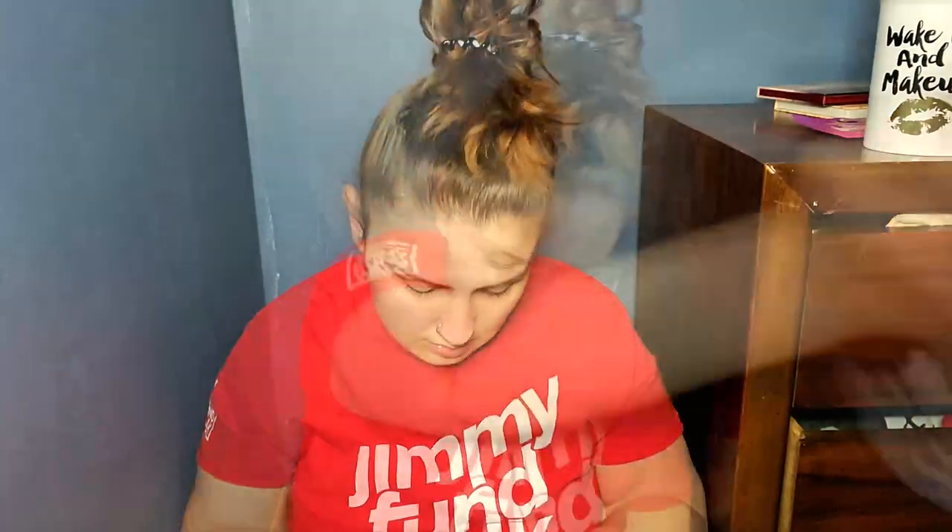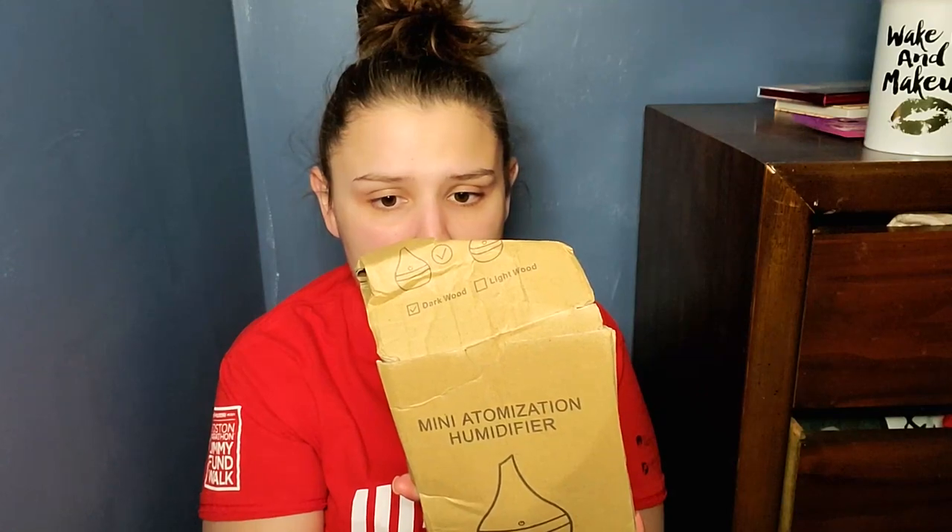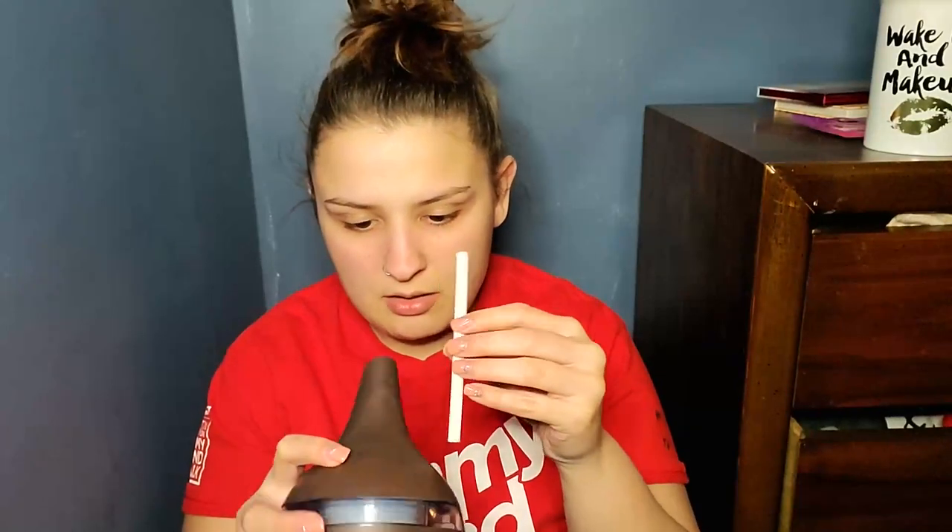Next thing — whatever this is. So this was a diffuser that I bought, a mini atomization humidifier. It said diffuser, and this is how it came. So it came with this and a charger. And I'm assuming this is what you put into it so it diffuses.